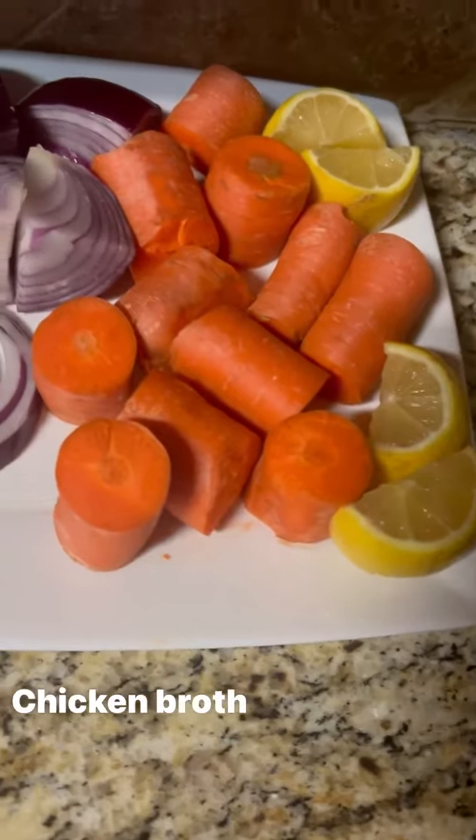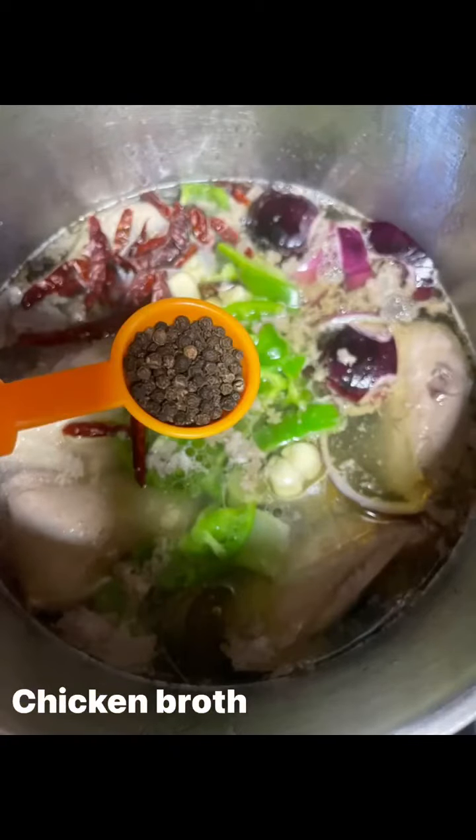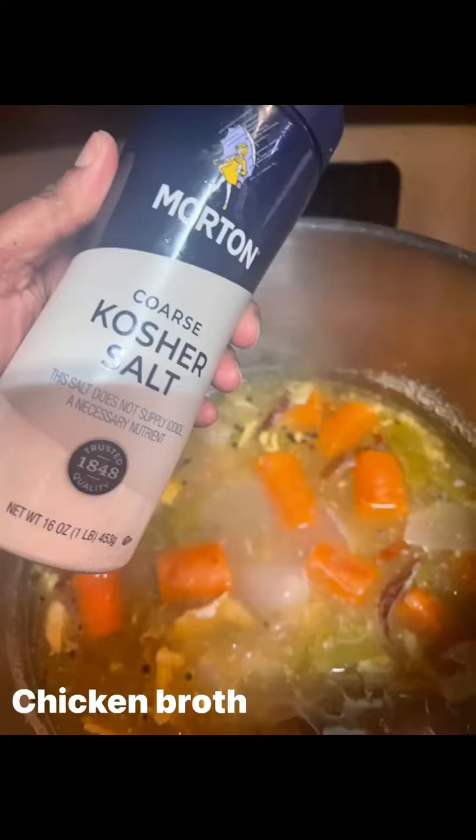After that first hour of boiling, you're gonna add all those vegetables in and then boil that for another hour.